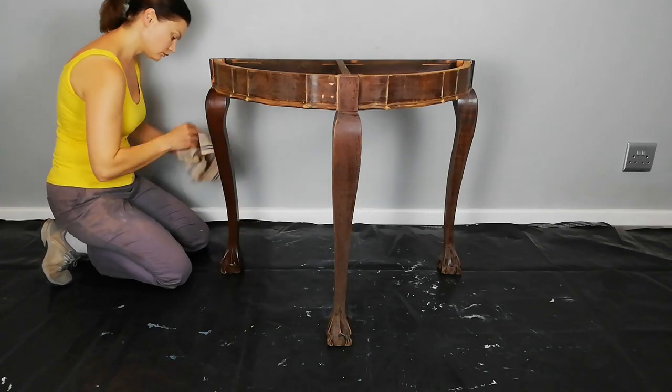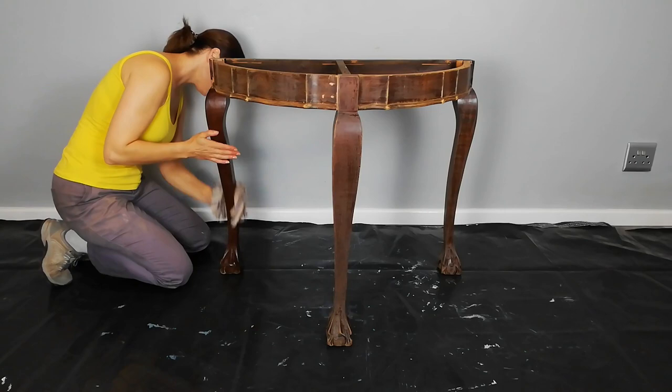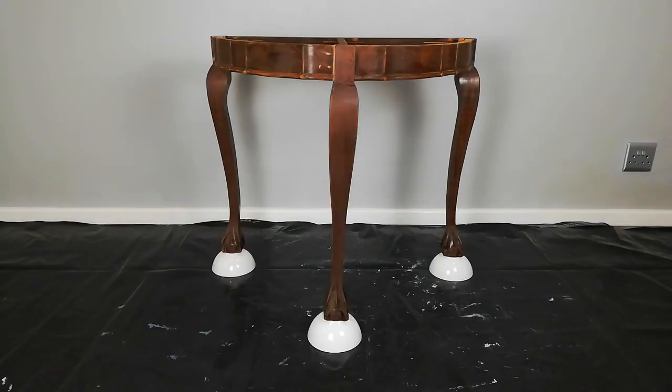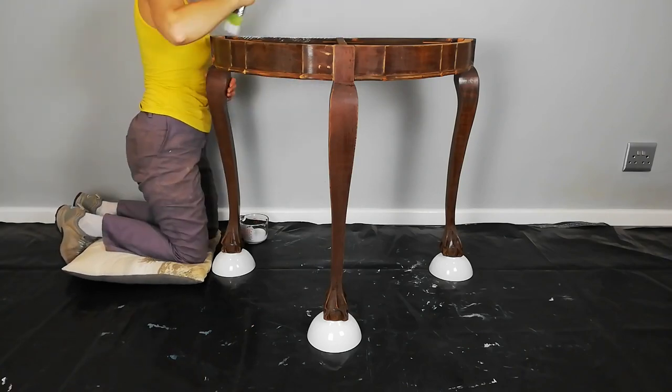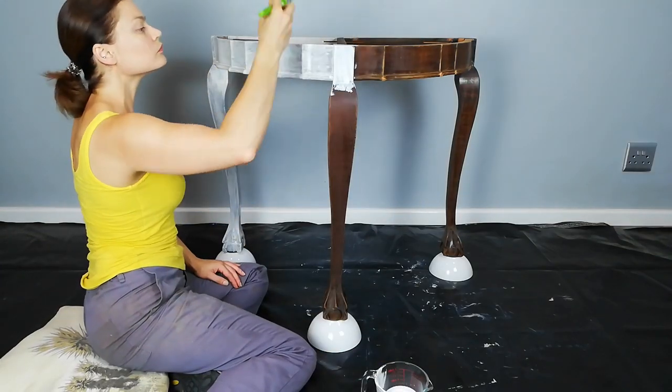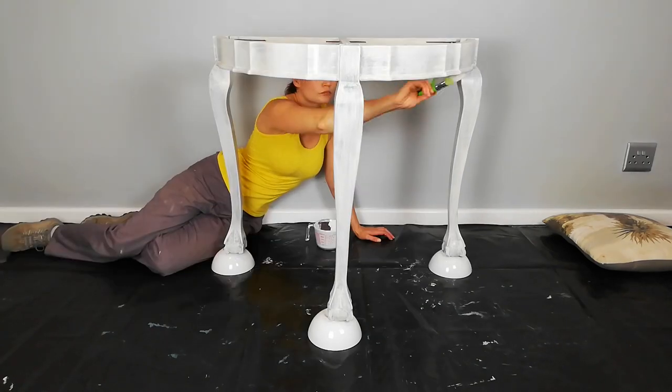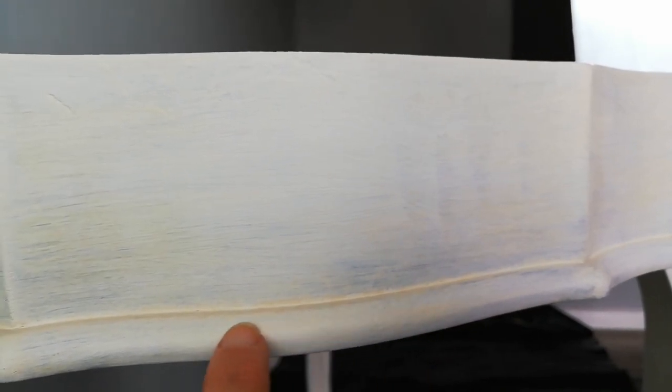With a damp cloth I remove the remaining dust before I prime. I'm using Zinsser's 123 primer — it's my favorite primer to use. For those of you who don't know, here is an example of bleed-through: after my first layer of primer you can see a yellowy color that seeps into the paint. I completed two layers of primer.